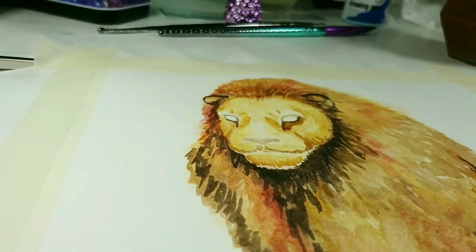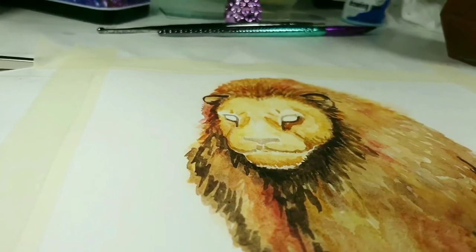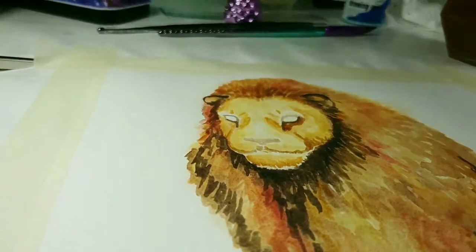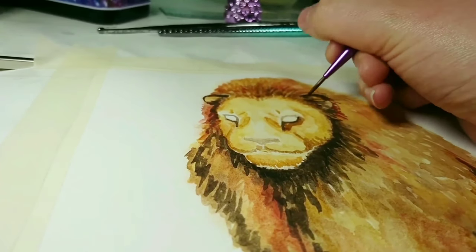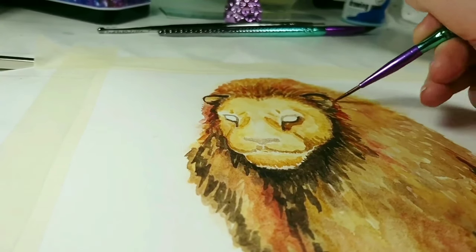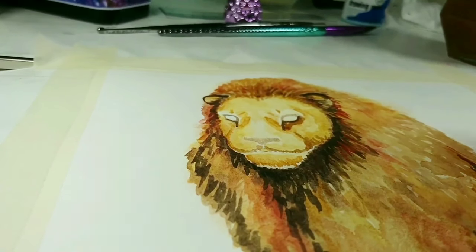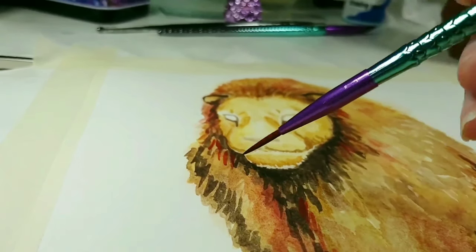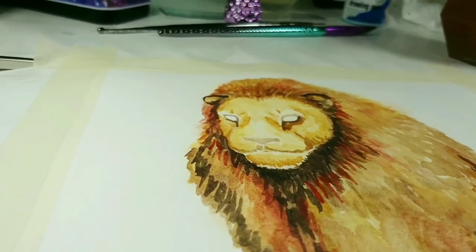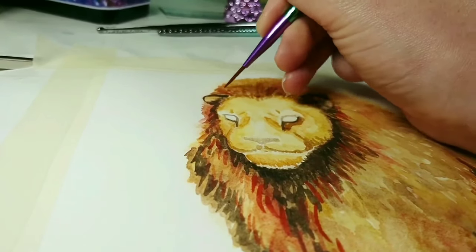I'm adding in a few more details around the face where his eyes crease, and just merging the mane with the fur on his face a little bit more so there's a smoother transition there. Then I'm adding some redder tones into the mane just to make it stand out from the rest of the body, and going in with more detail on that fur so it stands out a bit more and just looks more fluffy.